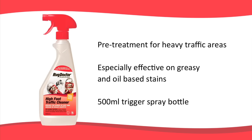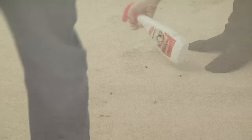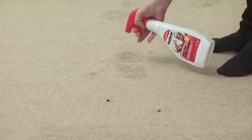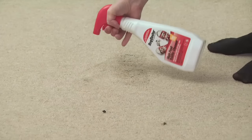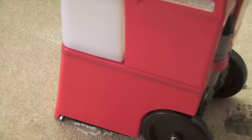Rug Doctor High Foot Traffic Cleaner is a pre-treatment for cleaning heavy traffic areas on carpets. It's pet safe and wool friendly. It helps to lift and loosen ground-in dirt and soiling, and is especially effective on greasy and oil-based stains and make-up such as mascara. Generously spray it directly onto the area and leave for between 5 and 10 minutes before cleaning with the machine.